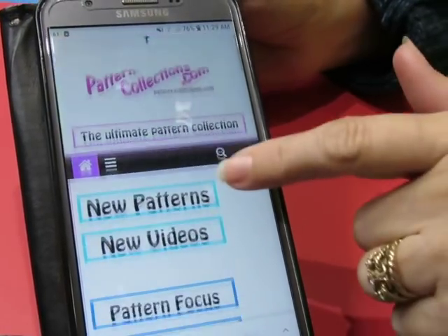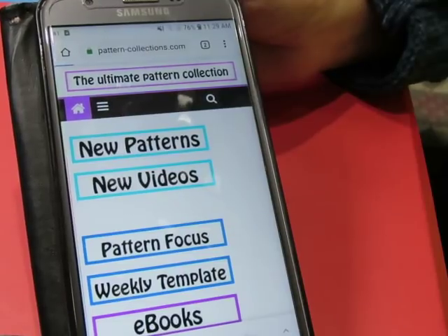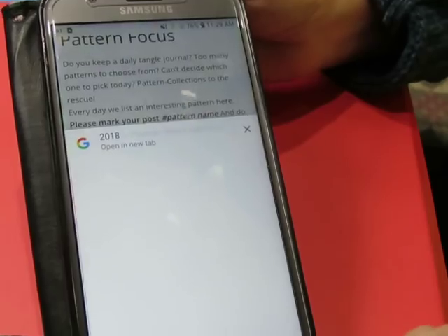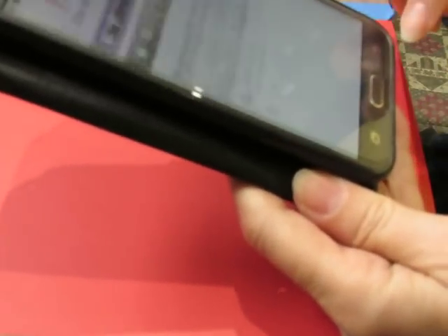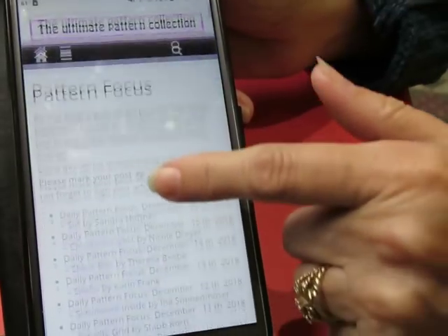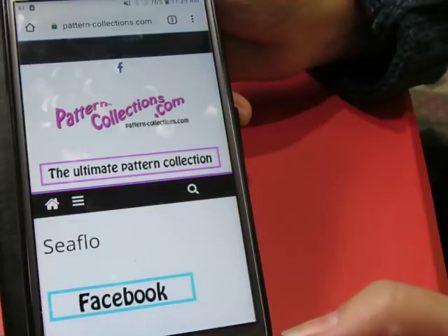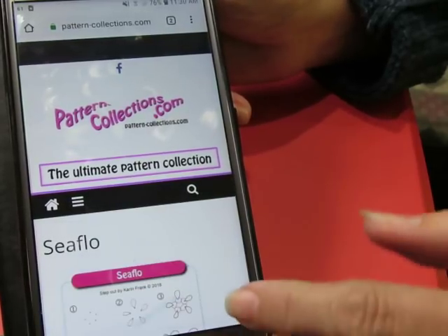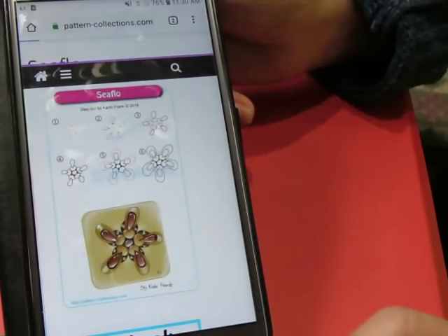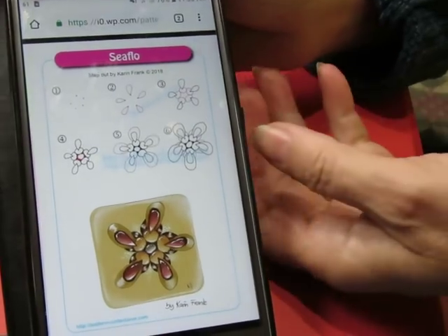Alright, another day, another video. Right now we're going to go to Pattern Focus. We're going to go to the next one, which is Seaflow — nobody else has done this on a video yet — step out by Karen Frank.